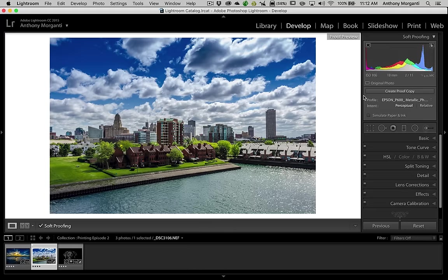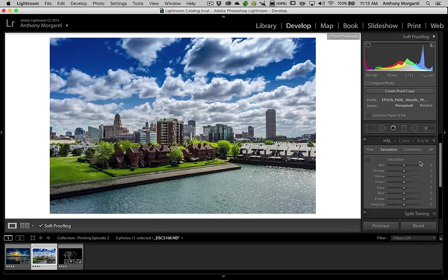We're going to use this image on the Epson P600 on the metallic photo paper. You can see we have some stuff out of gamut up here. What do you do when you have something out of gamut? Typically you go down to the HSL Color B&W tab. We usually go with Saturation — you can try Luminance and Hue too, but Saturation is usually where you start. We want to do a targeted adjustment, so we'll turn on those warnings by clicking that little icon, and then we click on the targeted adjustment tool.